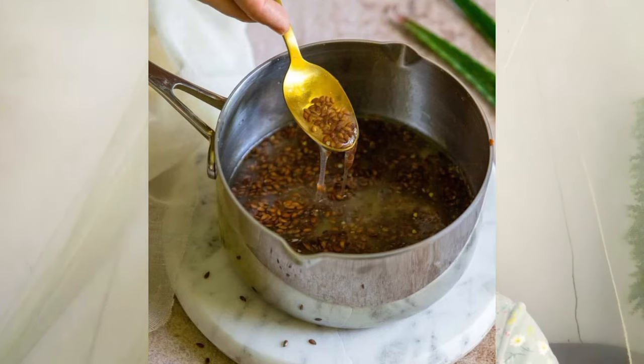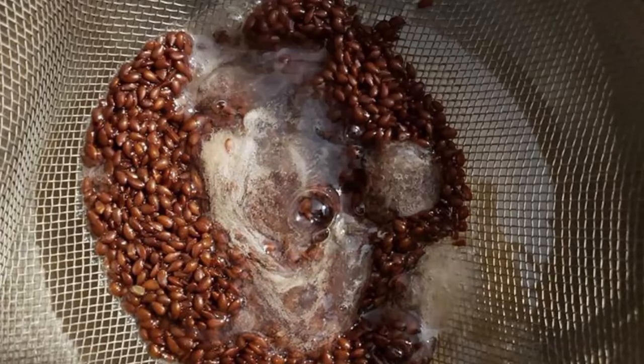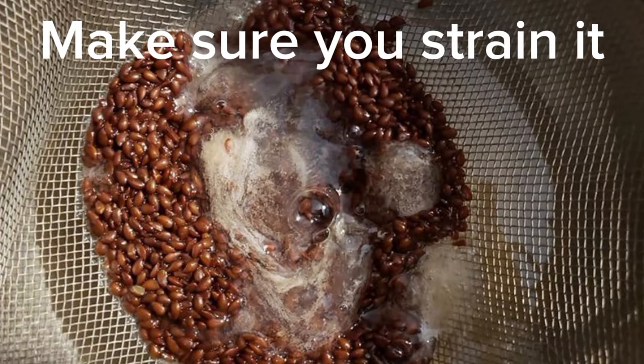I let it boil for about 15 to 30 minutes. To make sure it's finished, I test the consistency — it should be a thick, slimy, sticky consistency. If you try it and it's still too runny or watery, you need to leave it on just a little bit longer.